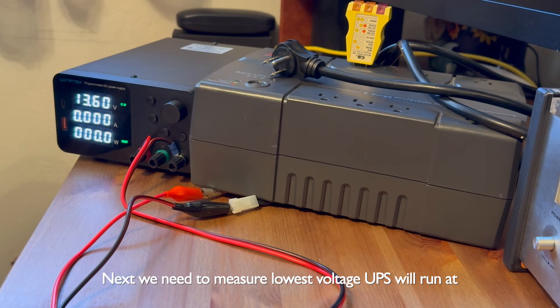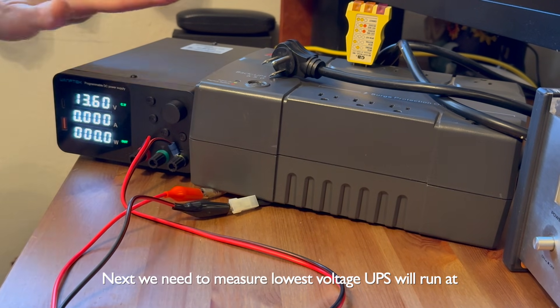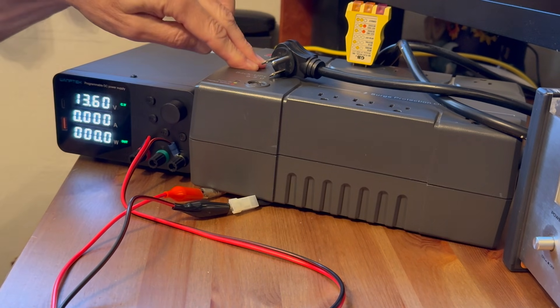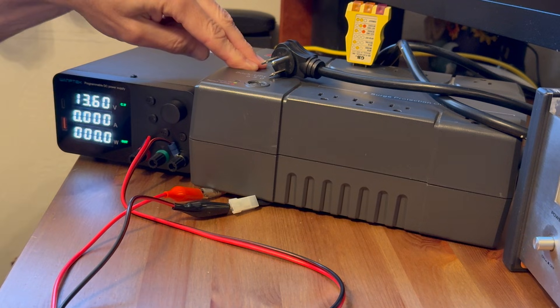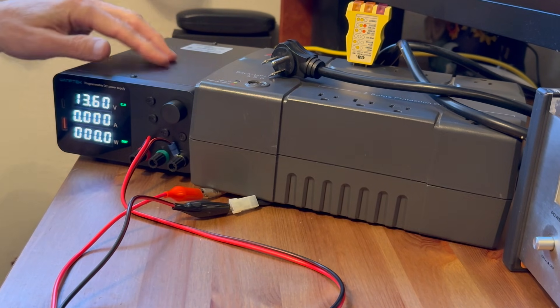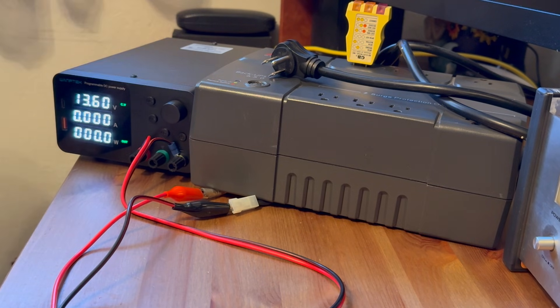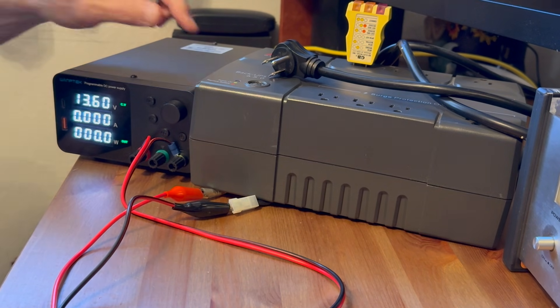For this test, I'm going to measure the battery cutoff voltage — where when the battery goes to a certain voltage, at what point does the UPS actually completely shut off? So I'm using my adjustable power supply here to pretend to be a battery, and we'll adjust the voltage down to see at what point the UPS cuts off.